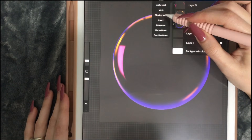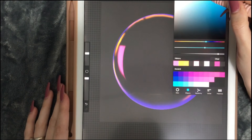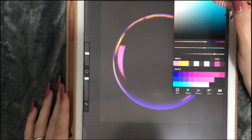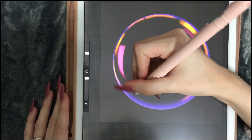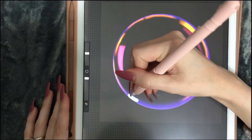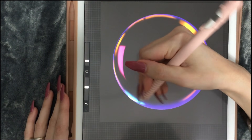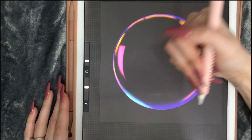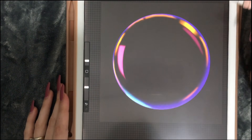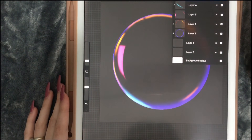I'll create another layer, turn it into a clipping mask, and pick this color — actually this color looks okay. I'm going to bring this one over here and smudge it out a bit. Now let's start with something a bit more fun.